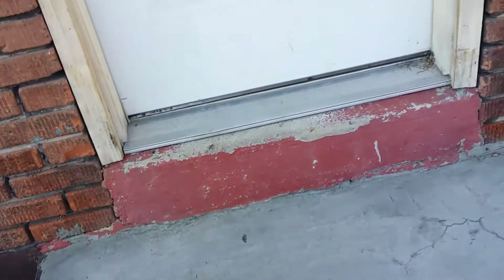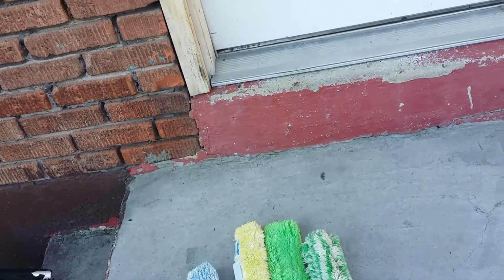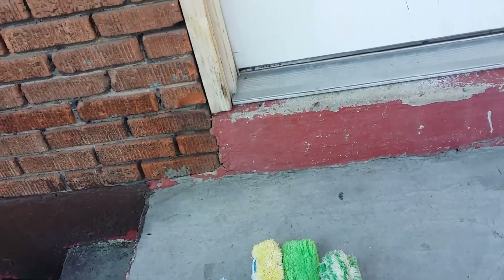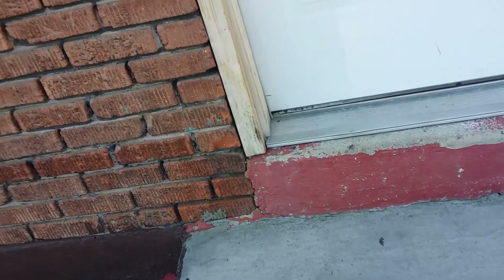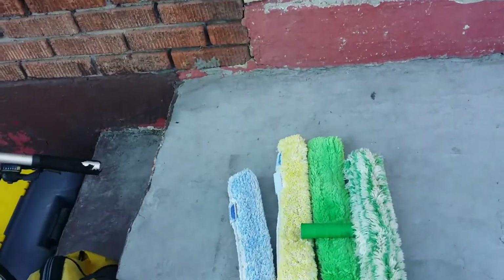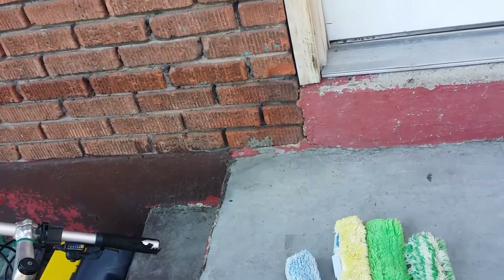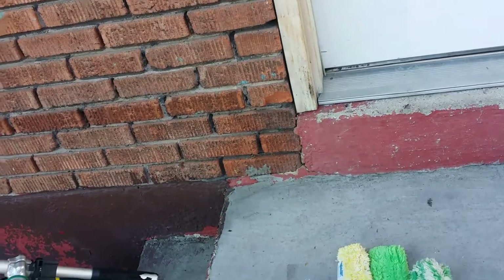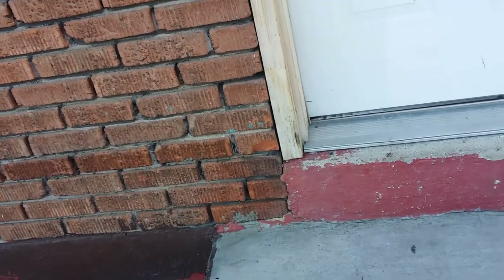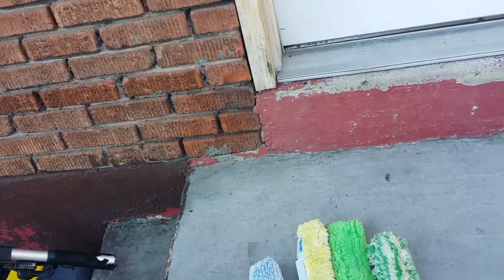I saw some people talking about the Home Depot one with the blue little pad on one side. I'm thinking about going and buying that — they were saying you could attach steel wool to it really well. I want to see how that works, seeing how I lost my drywall sander that I'd attach my steel wool to. If I can put steel wool on a t-bar like that and buy a cheap Home Depot scrubber, that's a lot easier than hooking up my drywall sander and changing it out all the time.